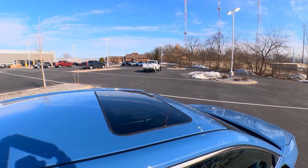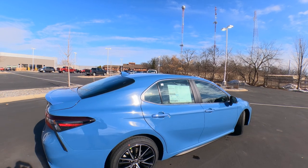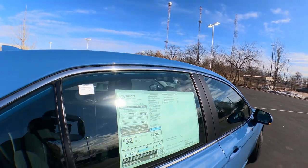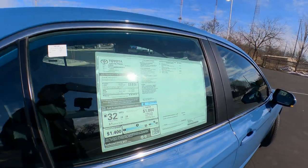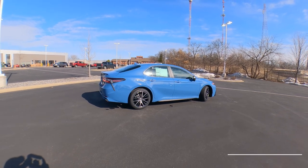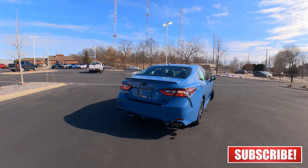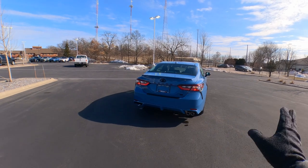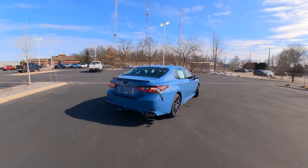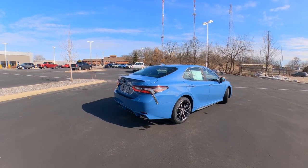Factory power sliding moonroof on this one — that's not standard, it's $870 extra. The base price is just over $28,800. This one has upgrades including the moonroof, heated seats, and blackout badge package, bringing the total sticker price to just under $32,000 — $31,997. This one is actually available for sale today, March 8th. Someone had placed an order and changed their mind, so it's available for immediate delivery. Give us a call if you're interested, as it usually sells the first day.